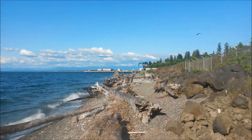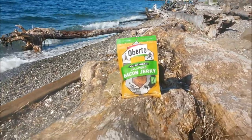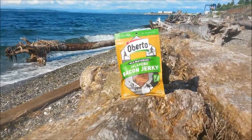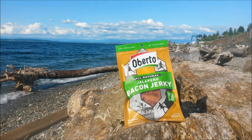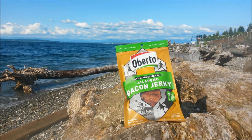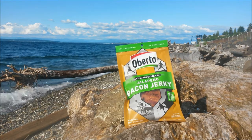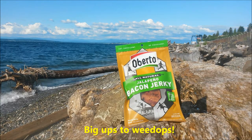YouTube, it's your agent, back with another super exciting snack review. Today I have Oberto all-natural jalapeño bacon jerky. First of all, a big shout out to one of my subscribers, weedops, for recommending this to me — big ups to you.